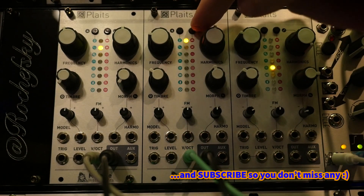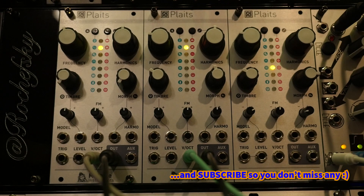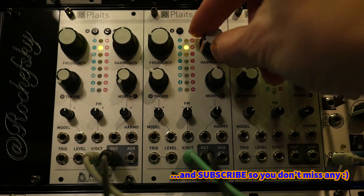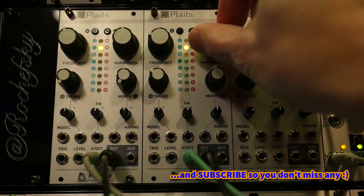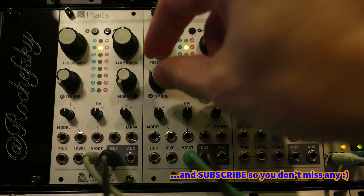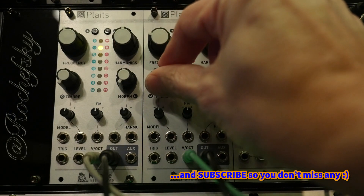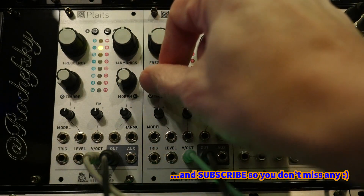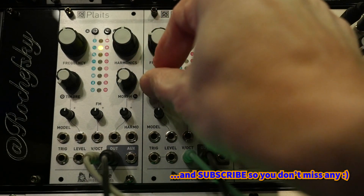Let's go to the next model, which is phase distortion and modulation. The harmonics in this case is the distortion frequency — low to high. The timbre is the distortion amount. Let's turn the volume down so it doesn't crush you — there is a synth distortion amount, up to heavy distortion. And then morph is distortion asymmetry.